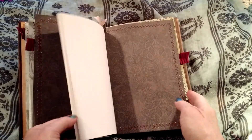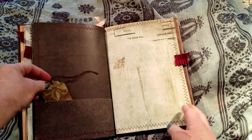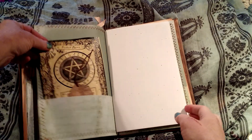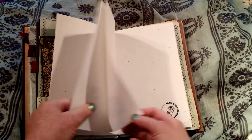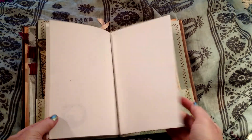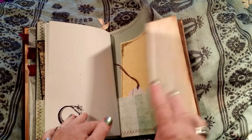More paper, another pocket, another pocket, paper — and the last pocket.